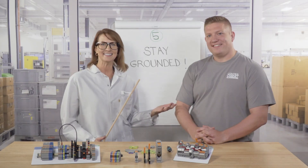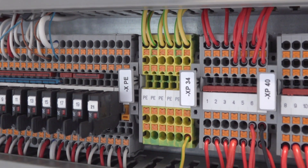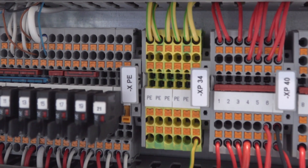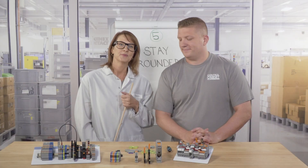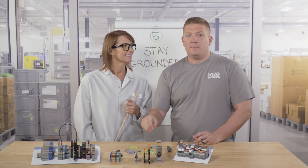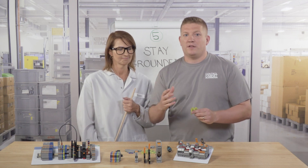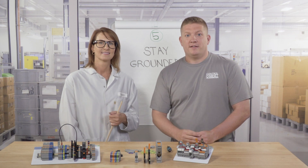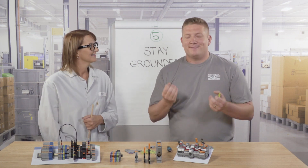And finally, number five: stay grounded. Include grounding blocks in your wiring plan. With every electrical scheme, proper grounding is essential for safety and helps ensure proper function. The two main types of ground blocks are isolated and non-isolated, so it's important to know what you need in your application. Typically, people ground right to the DIN rail, which is non-isolated, but just be aware that there are isolated grounds as well. Circuits must be properly grounded.